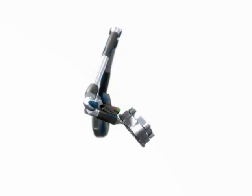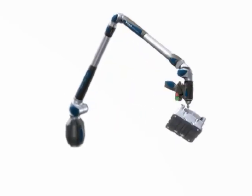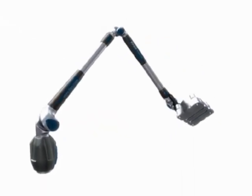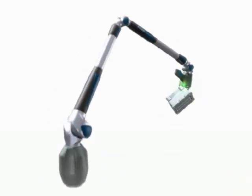Even levels of precision that used to be achievable only by conventional machines can now be easily reached with the Faro arm. The flexibility of the Faro arm comes as a result of its 6- or 7-axis design and its similarities with the way the human arm works.